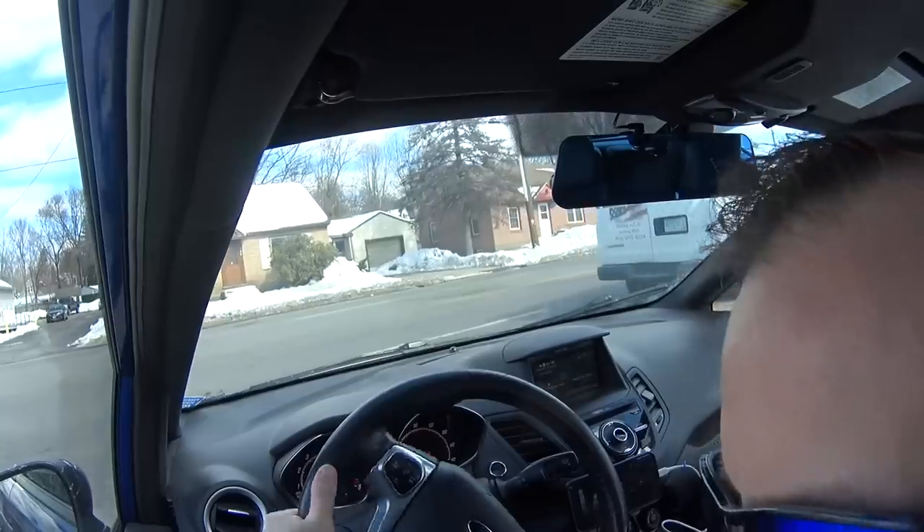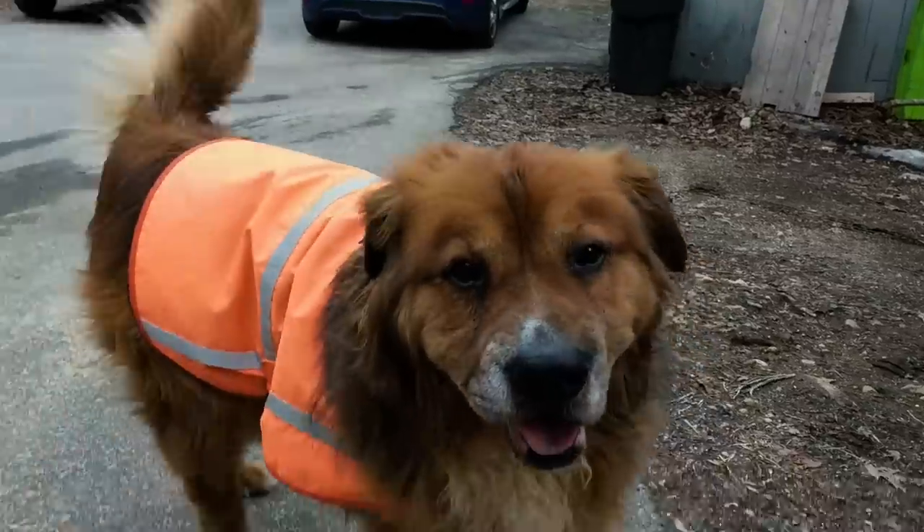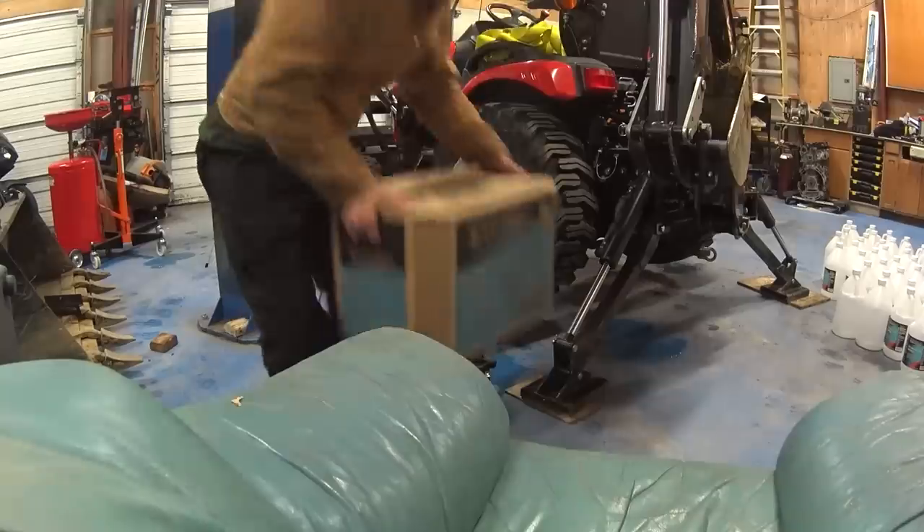So off to Tractor Supply to get a few more gallons. I just got back with another whole case — I figured why not? I can return whatever I don't use but I'd hate to have to go back and get more. I think I'll probably only need two, maybe three more gallons, but we'll see.